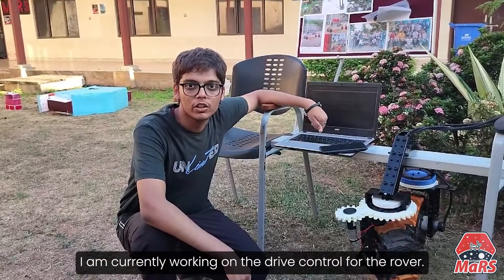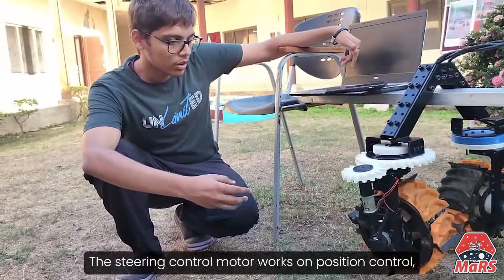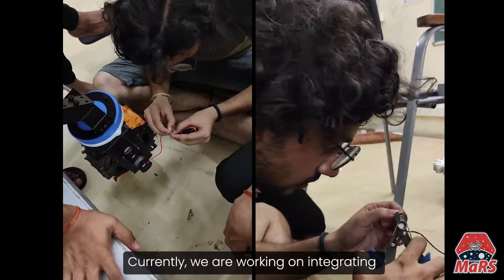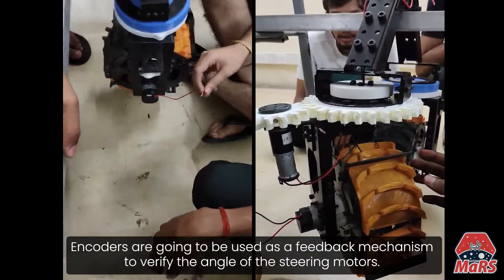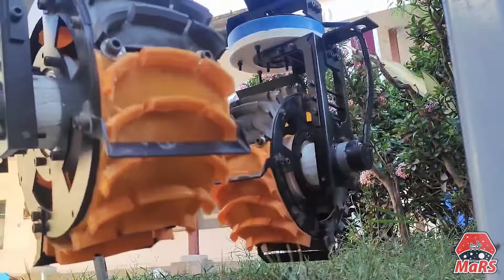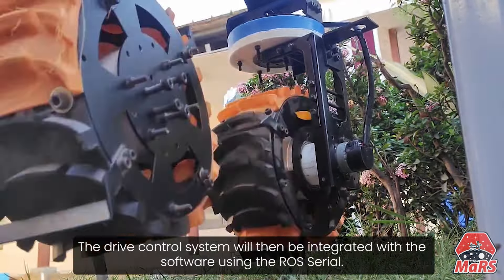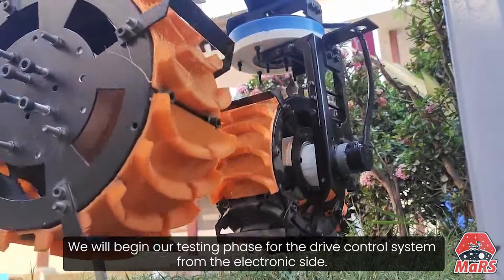I am Shubh Khandelwal, an electronics member of Team Shunya. I am currently working on the drive controls for the rover. As you can see here, we are using two RMCS motors, one for wheel control and one for steering control. The steering control motor works on position control, while the wheel control motor works on velocity control. The maximum achievable speed for the wheel motors is 1.19 meters per second. Currently, we are working on integrating encoder feedback with our drive control system. Encoders will be used as a feedback mechanism to verify the angle of the steering motors. Freedom of movement from minus 60 to 60 degrees is provided for the steering motors. They will also be used for PID control for velocity in the wheel motors. After integration with encoders, the electronics team will work on perfecting the drive control system as a whole, which will then be integrated with the software using ROS serial. After these requirements are fulfilled, we will begin our testing phase for the drive control system.